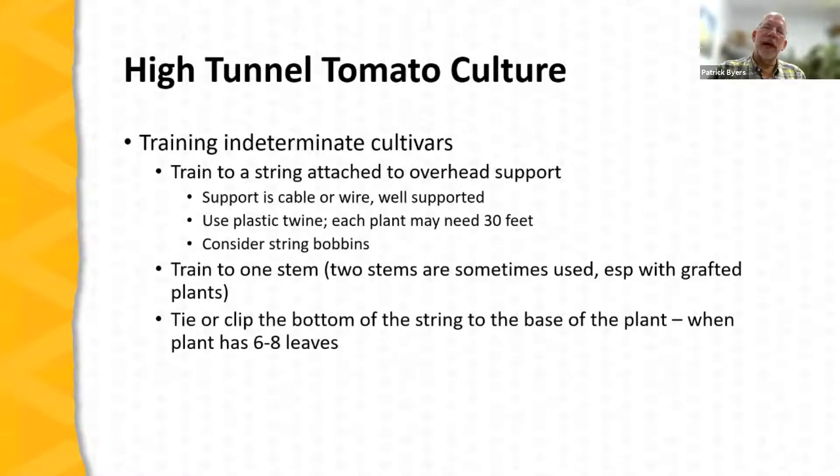Indeterminate tomatoes require an entirely different approach. Remember that indeterminate tomatoes don't stop growing — they keep growing and growing. We have to come up with a trellising system that takes advantage of and accommodates this growth in the high tunnel environment. Typically this is done by training these tomatoes to a string or twine attached overhead — either to the structure of the high tunnel, to a cable or wire attached to that structure, or in a few cases to a separate overhead support system constructed within the high tunnel.